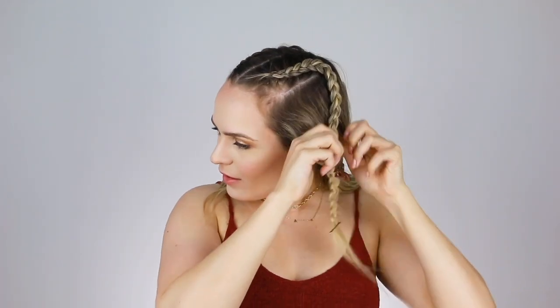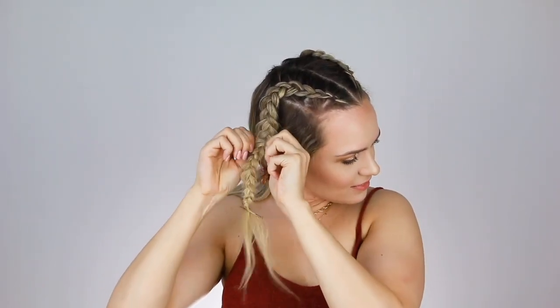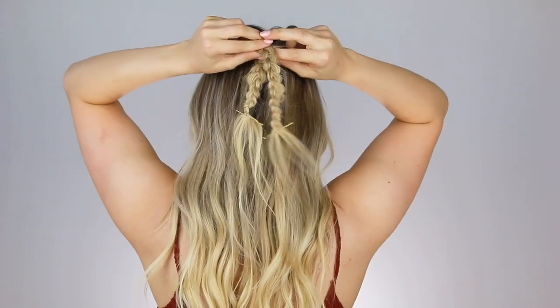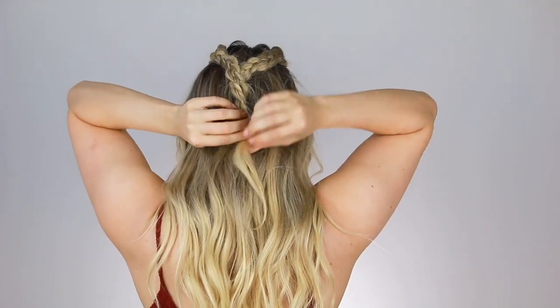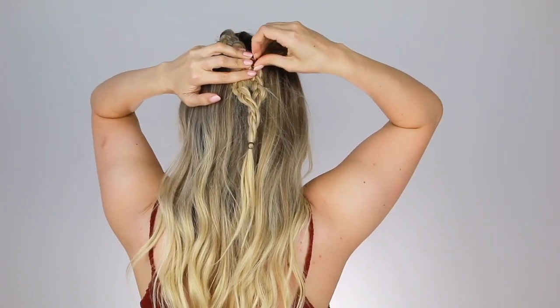Now you're just going to pull apart each braid to voluminize it a little bit. And now that the braids are done, you can take the clips out. We're going to finish off the hairstyle just like Sansa did. We're going to wrap the braids around each other and then secure it with an elastic. I recommend pinning at the top where the braids cross for the first time to make sure everything stays crisscrossed nicely.